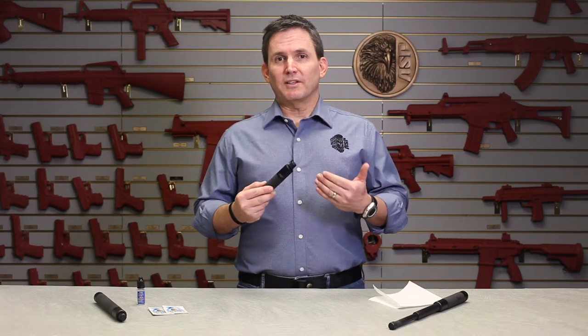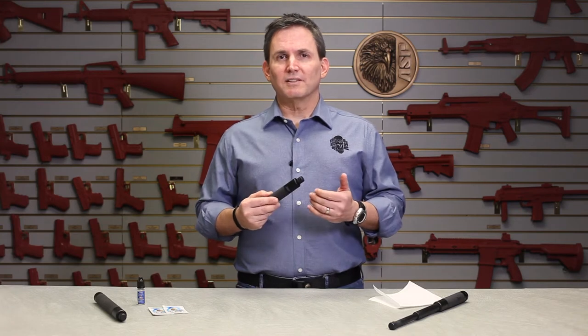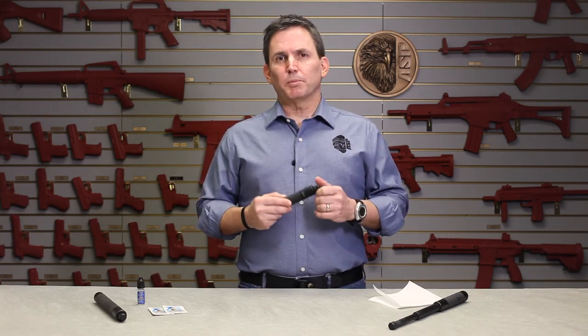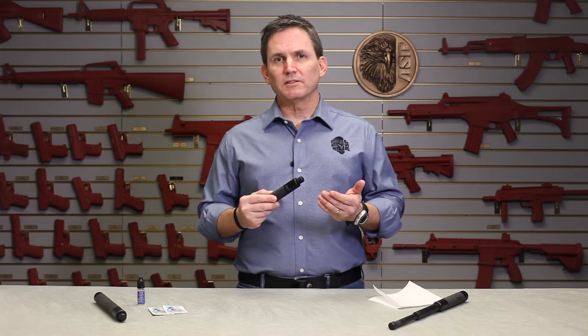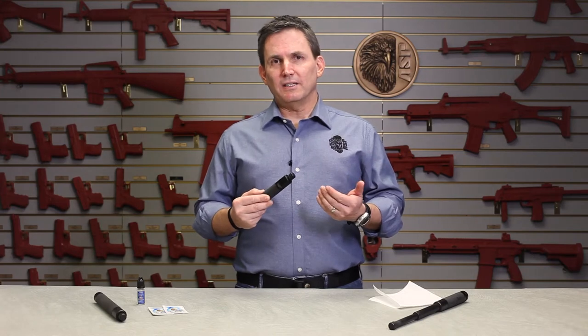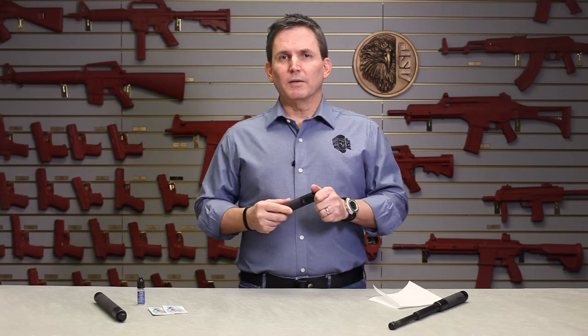The good news is that the talon, like all ASP products, is designed to require relatively little care and maintenance. But it is a precision piece of equipment and it does have exacting tolerances, and like other equipment of that kind it needs to be kept clean and lubricated.